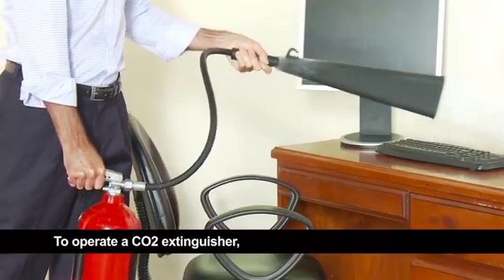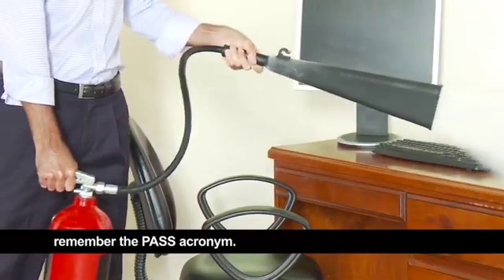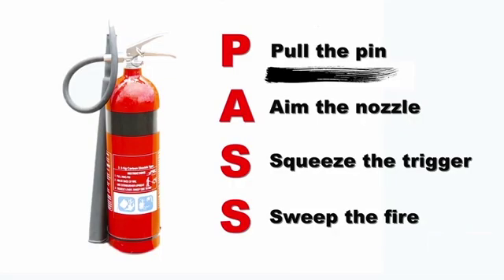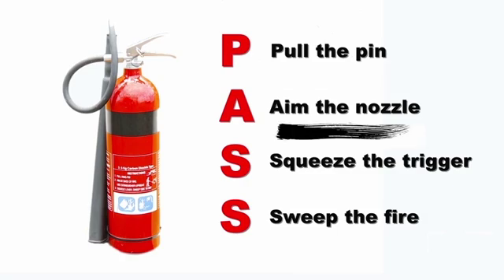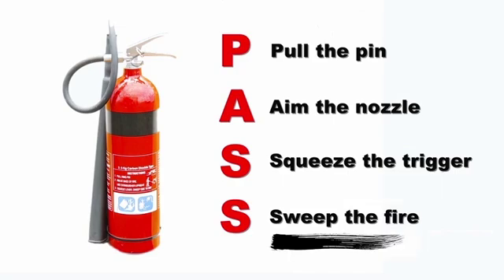To operate a CO2 extinguisher, as with most types of fire extinguishers, remember the PASS acronym. P — pull the pin. A — aim the nozzle. S — squeeze the trigger. S — sweep the fire.